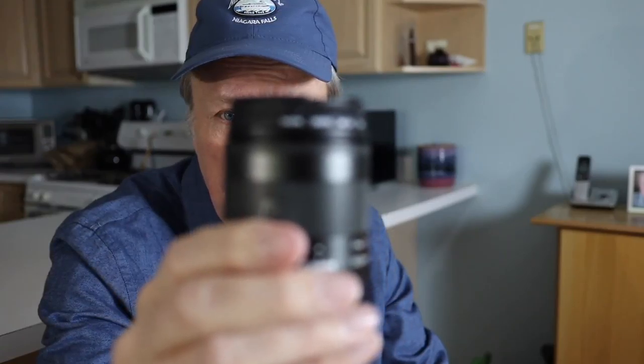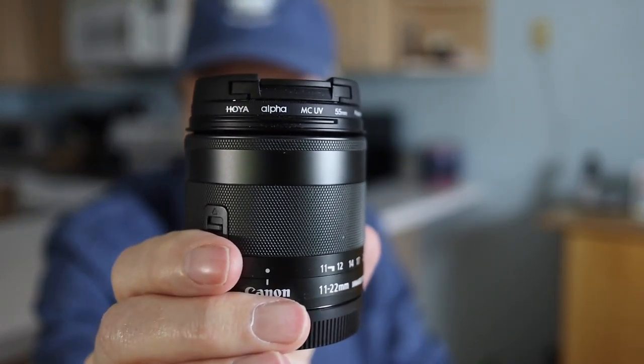I do believe the image stabilization on the M50 is better now, or at least I'm satisfied with it. A little while ago, I went outside and tested it. Now with this lens — the 11-22mm — I've got image stabilization turned on, including digital enabled, not the enhanced. Just the basic digital image stabilization is active right now.